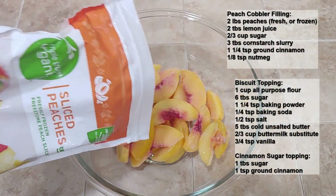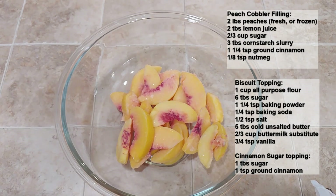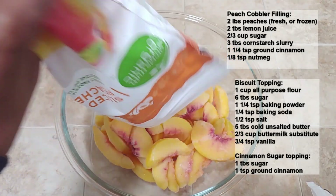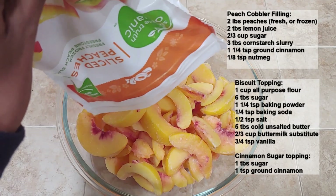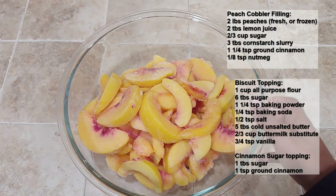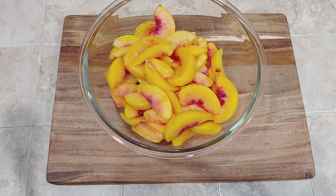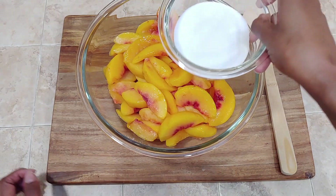For our peach cobbler, I'm actually going to use frozen peaches. I find that they work a lot better than canned peaches since they're not cooked already, and you can find them year-round in your grocery stores. This is really convenient, especially considering it's February — it's not really peach season, so the best way to find some peaches is frozen. I'm just dumping them out into a bag and putting them in the refrigerator so that they can thaw out. You don't want to use frozen peaches directly — we're going to use thawed peaches.